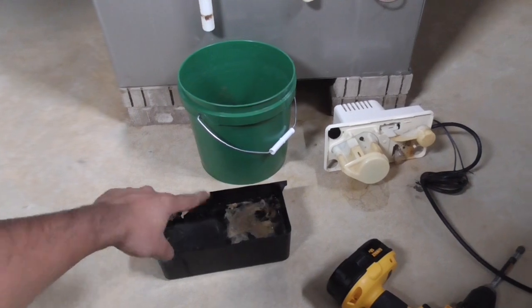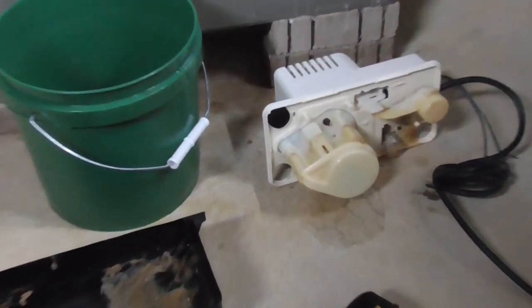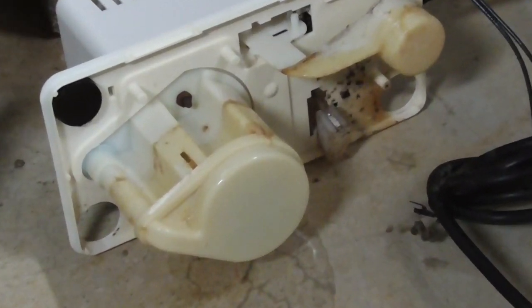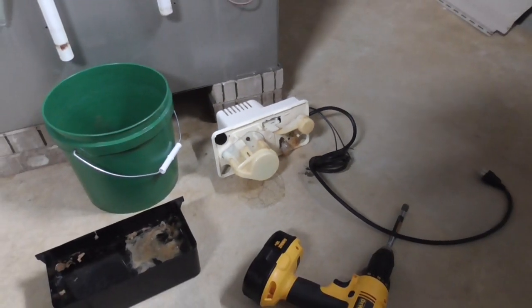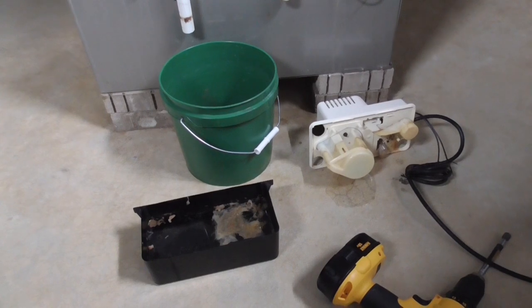It's algae water, so you should clean it regularly. As you can see, I haven't cleaned my condensate pump for a long time. I need to clean it — I'm gonna clean it with soap and water before I put it back together.